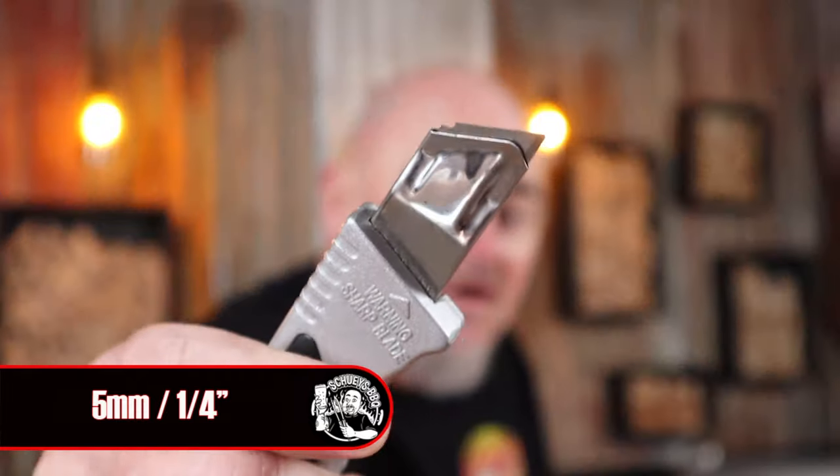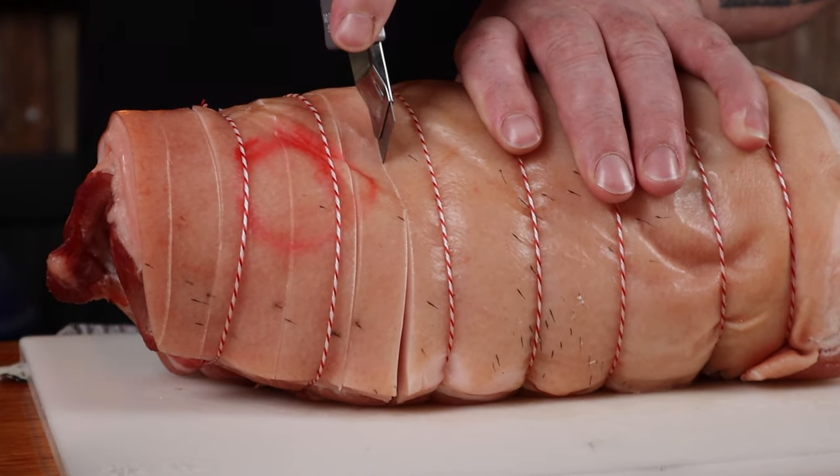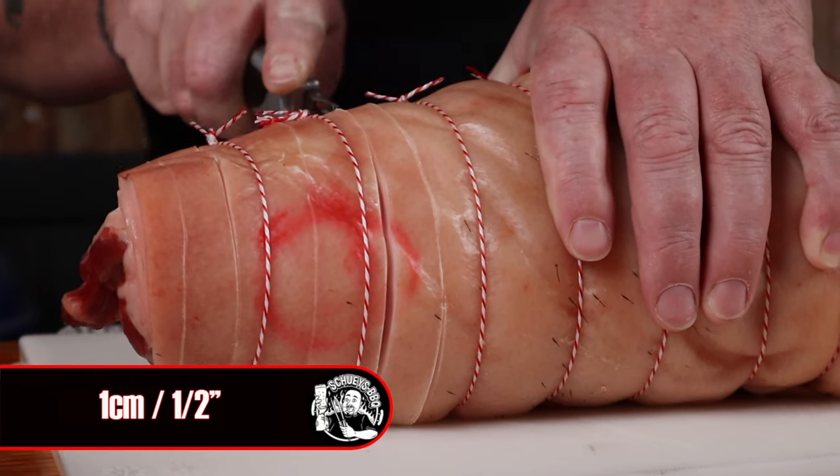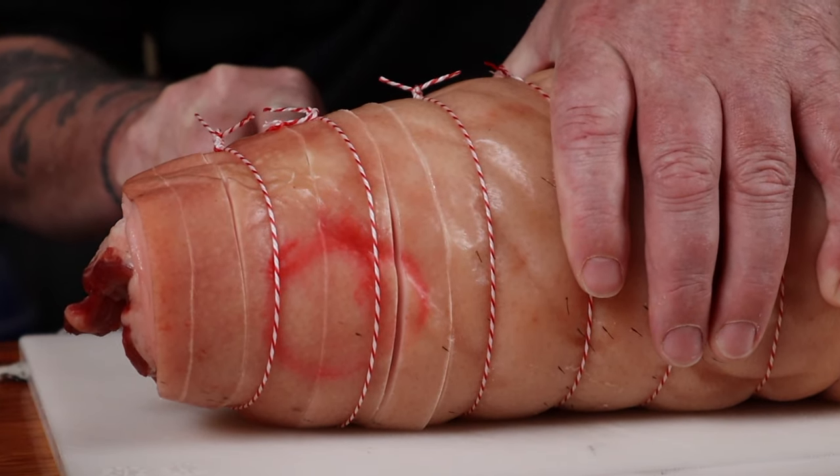I want to make some slits in the skin. It is quite hard but I prefer to do it when the skin is dried out because fresh skin can be a little bit spongy. You'll need a sharp knife — a utility knife with a retractable blade is handy as you can set the depth you wish to cut, and I'm aiming for about five millimetres. Just roll the roast around and make the slits about one centimetre apart. Remembering you are using a sharp knife, so be careful.